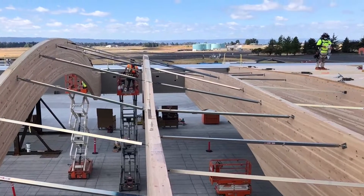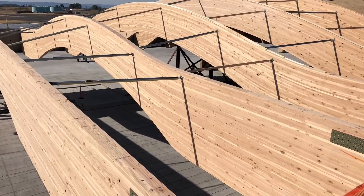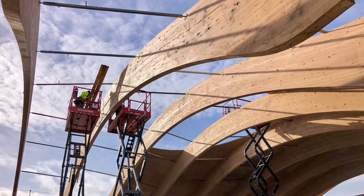One of the most impressive features of this project is the domes we create with the arch glue lamps. Each glue lamp has a unique arch as we go up the dome that needs to be braced for stability and to keep the center lines on grid.